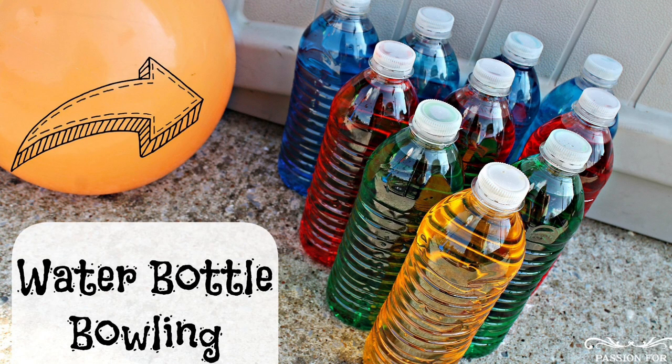Water Bottle Bowling is a great picnic game because all you need is 10 water bottles. To make the game even more fun, you can add food dye to the water to make it colorful, or you can play this game at night by adding glow sticks to the bottles.